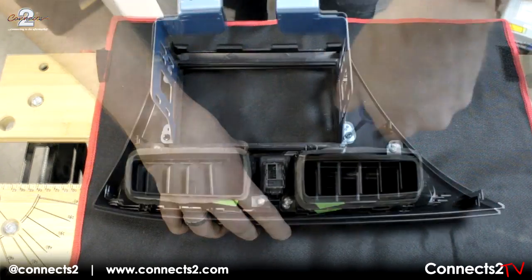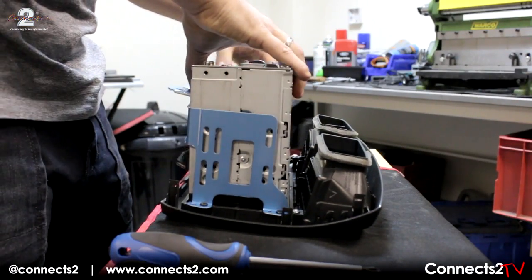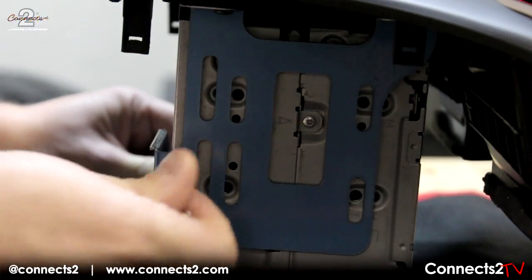Now slot in the aftermarket unit and attach the brackets to it. If you have difficulty lining up the brackets, flip the unit around to help for a better fit.